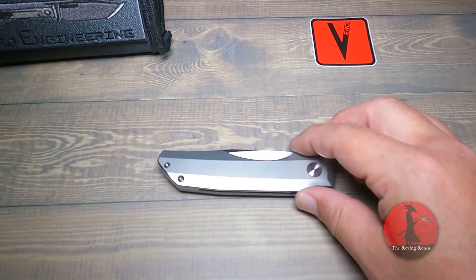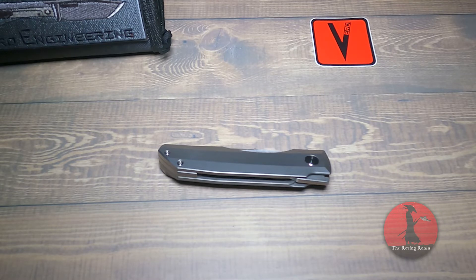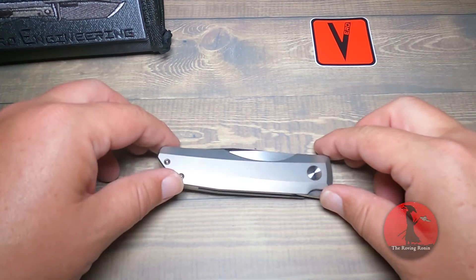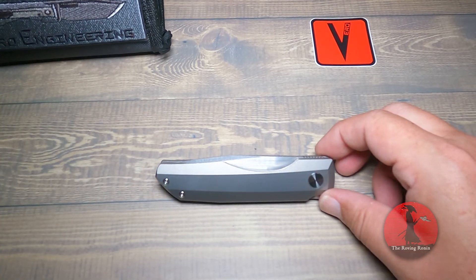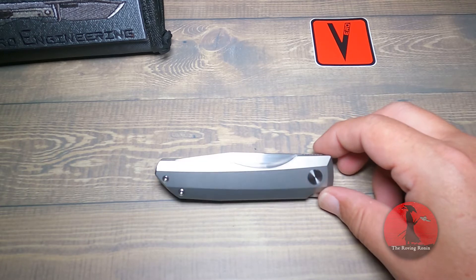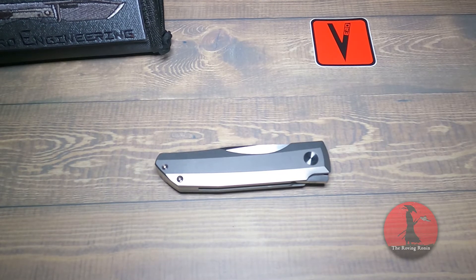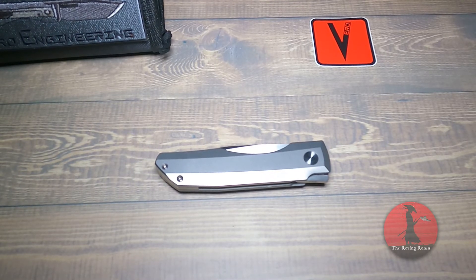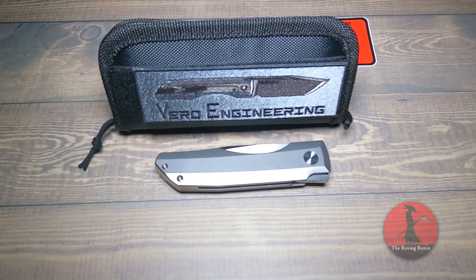Give Bureau Engineering a follow — they're on Instagram at Bureau Engineering and you can go on their website. I don't know the actual availability; I'm pretty sure the Impulse Minis are sold out. I do want to start bringing content featuring knives that people can actually acquire. This one just happened to be a mail call, so I figured I'd do a quick overview on it.